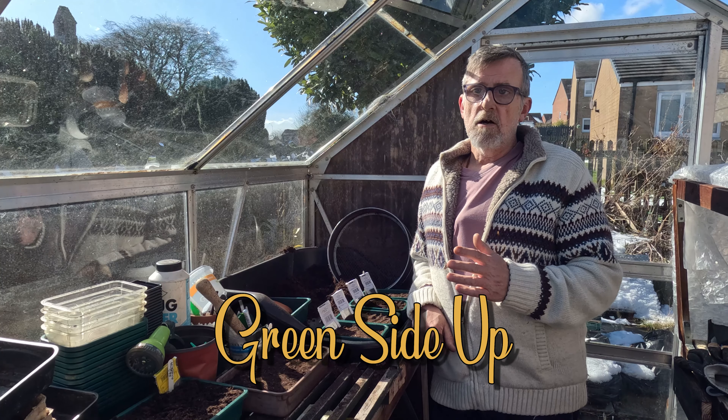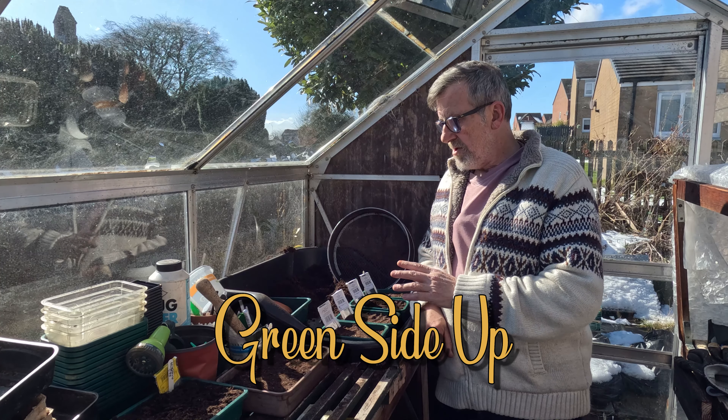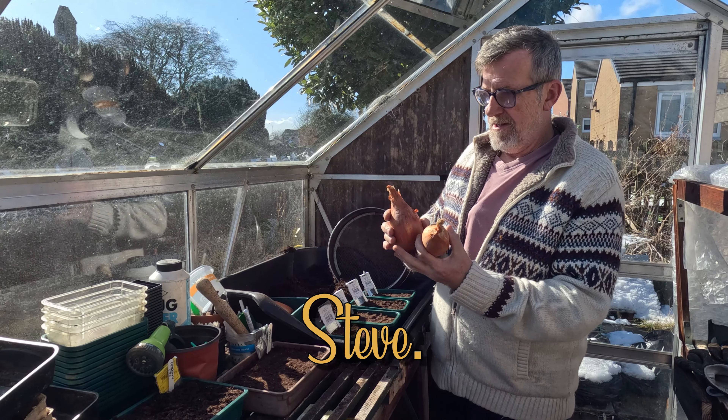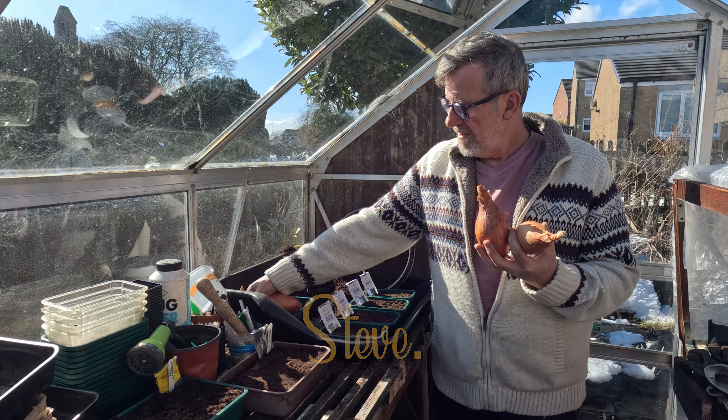Hello everyone. Today I want to get on with sowing my Zebrun shallots. These are some of last year's harvest — these are absolute beasts, and I was very fortunate last year that they grew so well. The other fortunate thing was that once these were planted and watered in, I didn't need to water them at all.